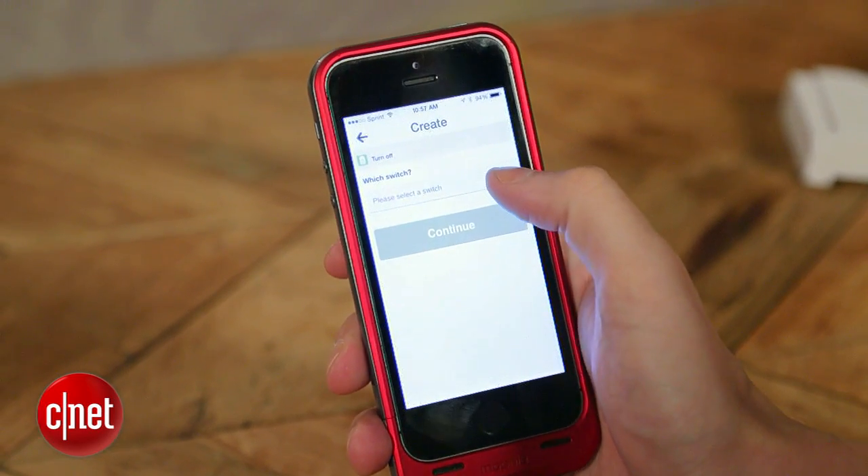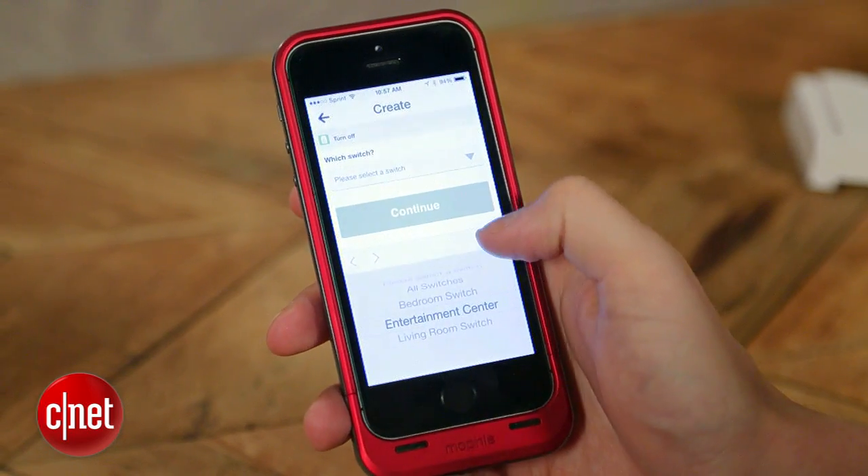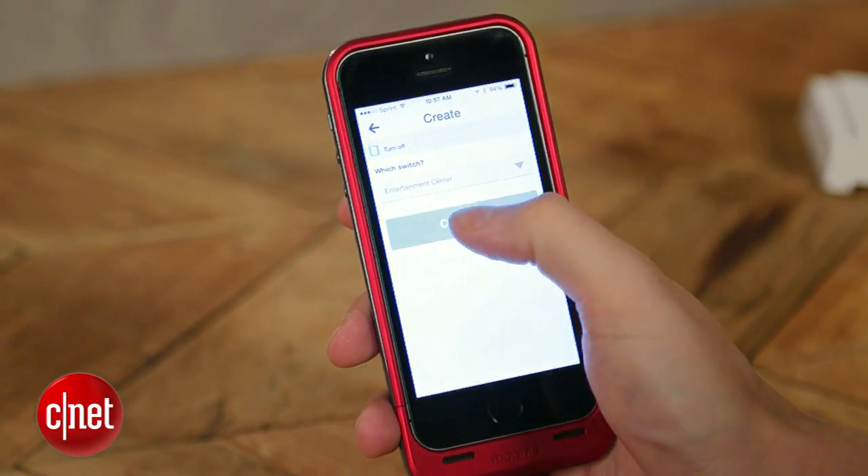Now every time I leave for work or go out to see friends at night, my entertainment center will shut off and I'll save a little bit of electricity. And there you go — just like that, you've taught your smart home how to tell when you're coming and going. Automate the things in your home accordingly, just using your car. For CNET, I'm Rye Crist.